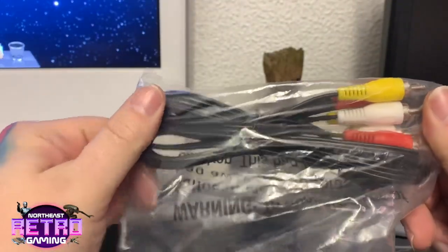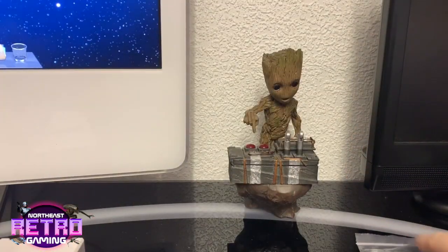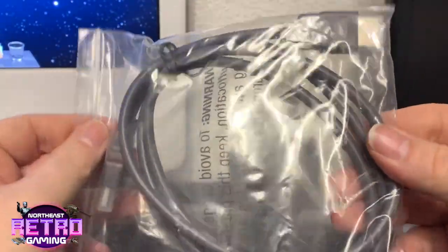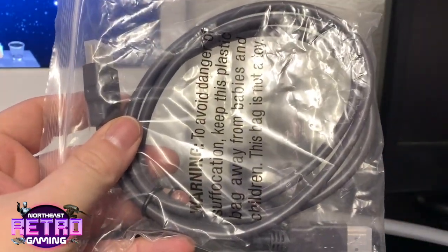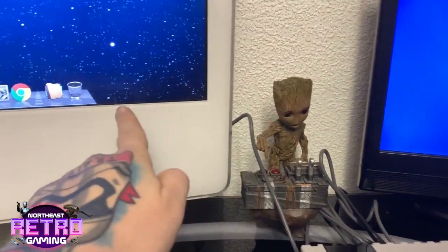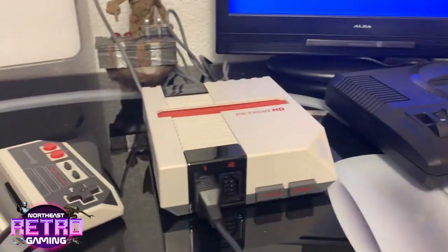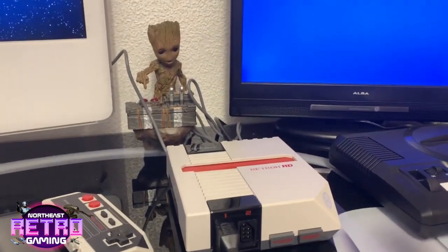USB power. We also get an AV cable — handy if you don't have an HDMI TV — and we also get a standard HDMI cable as well. Right, so I'm going to get this hooked up to the TV now and we'll have a little look at some gameplay.